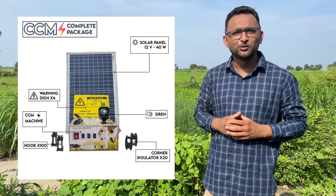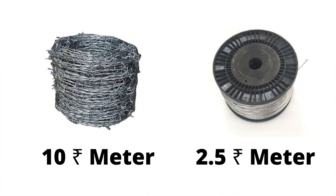You might be thinking that this is a very advanced system and the cost is going to be far more than regular fencing. But barbed wire fencing actually costs about 10 rupees per meter, whereas the costing of this system comes down to just 2.5 to 3 rupees per meter. So it is very cost efficient as well as futuristic.